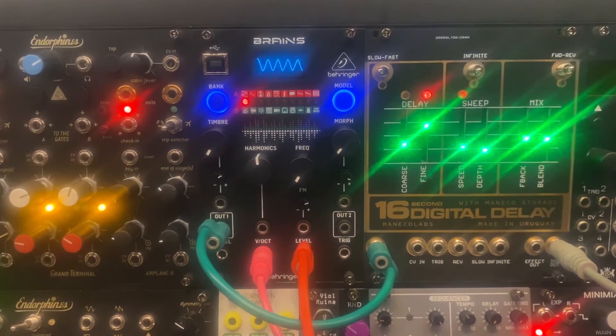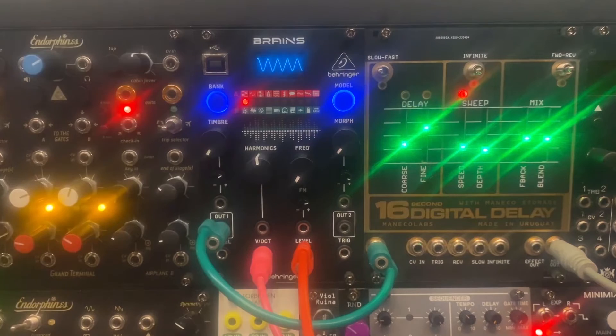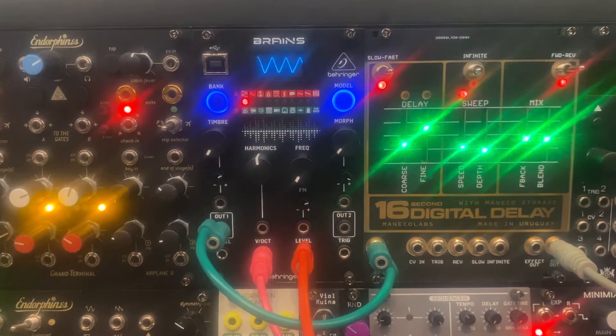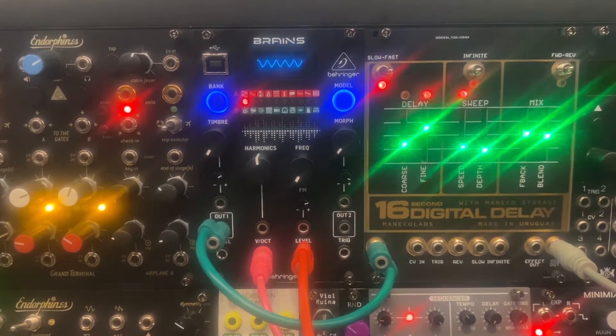Richie here, and this is my review of the Moneco Labs 16-second digital delay Eurorack module. I decided to do this review and demo because I haven't found many on YouTube yet, and I feel like this module isn't getting the recognition it deserves — maybe because it's being viewed as just a guitar pedal in a Eurorack. The CV inputs make it very different than the guitar pedal, and the layout makes it very inviting for different applications within your patches.